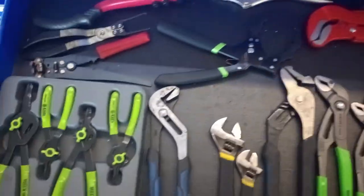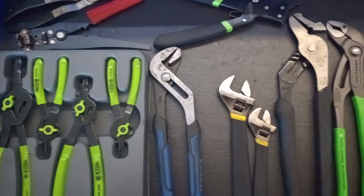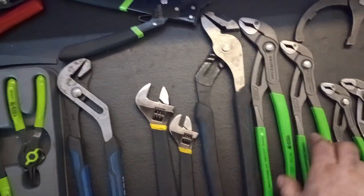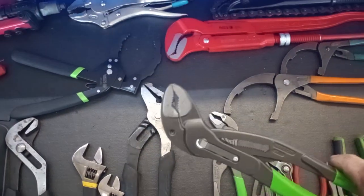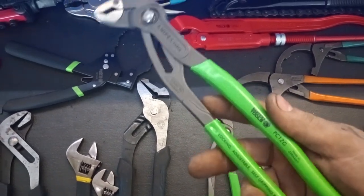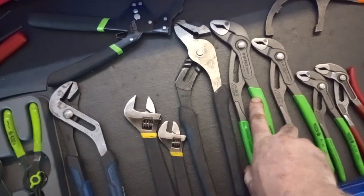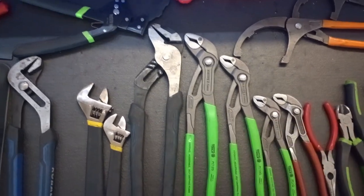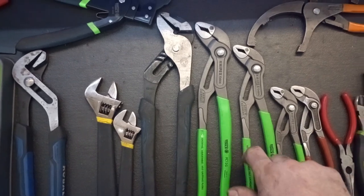Plier drawer. Got the Matco snap ring pliers for when I do the 350s on the front ends — you have to take the hubs apart. Knipex — love this set, probably the best set in this box. The green handle was a limited run on the Matco truck, so I got the three-piece. You can also get the three-piece Knipex on Amazon in red handles for a lot cheaper.